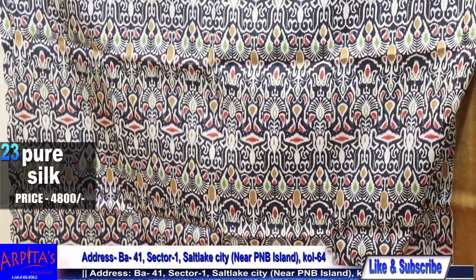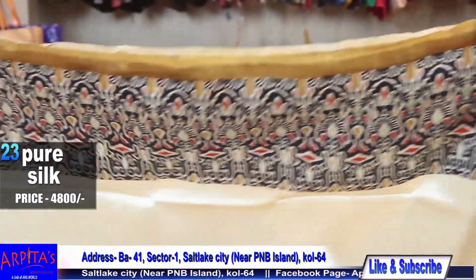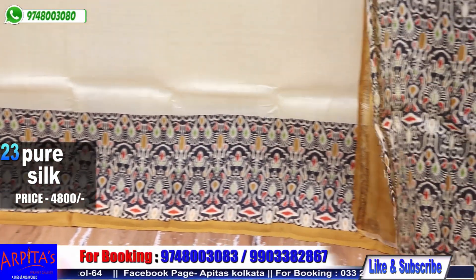This is Saree No. 23 and it is priced at 4800. Look at this blouse piece.